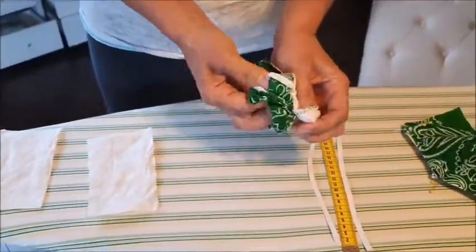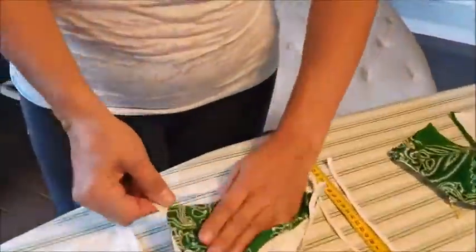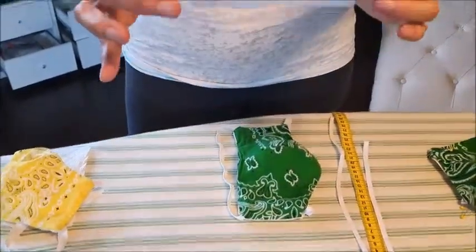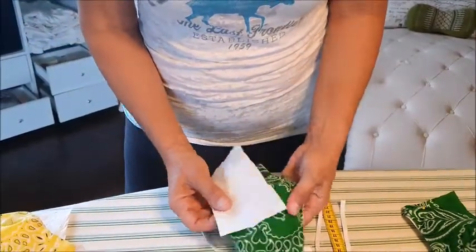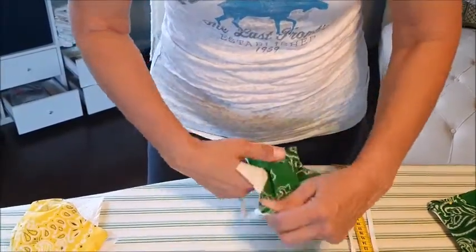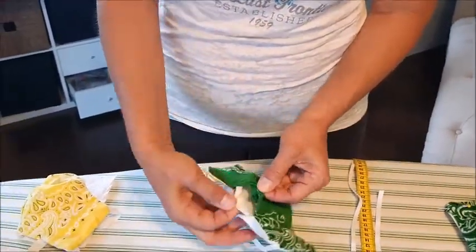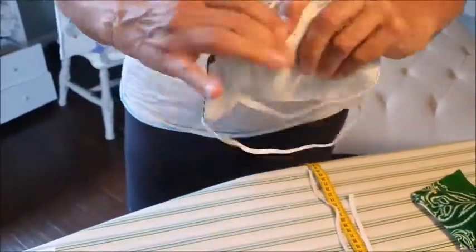And then it's basically ready. You turn it around and flip it inside out. As an extra layer of protection, those doctors were mentioning that if you take just a little piece of kitchen paper towel and cut it to about the size right here where it would sit in front of your nose, you stick that in there. Every time you use your mask, when you come back home, you can throw that inner piece — which is non-woven — out, and then replace it.